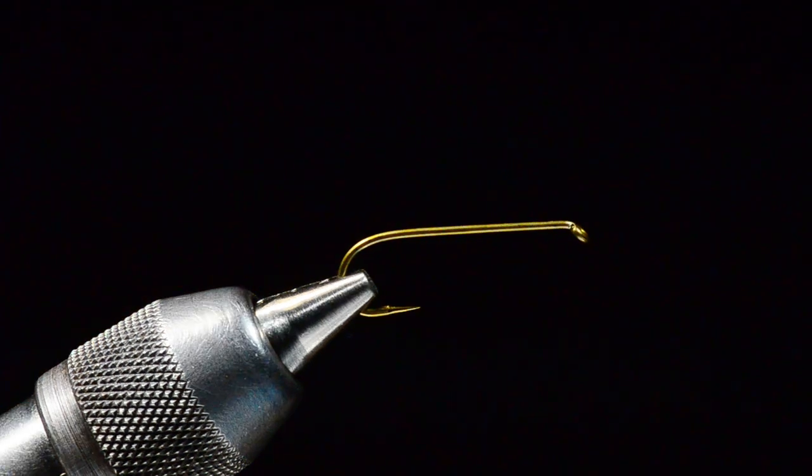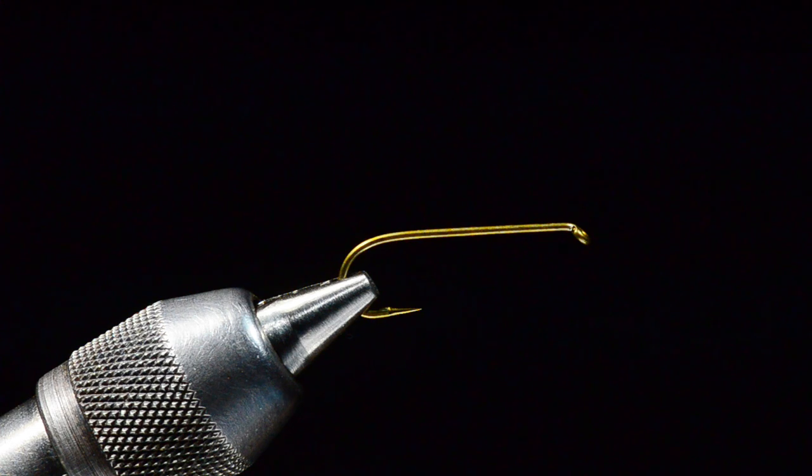I'm Charlie Craven and today I'm going to tie an old pattern that John Barr and I came up with about 20 years ago called a BC Hopper. This was a fly developed to use as the dry in John Barr's hopper-copper-dropper rig. I had the Charlie Boy Hopper at that time and John liked the body on that but he wanted something a little bigger and burlier to support some heavy beaded Copper Johns and tungsten beaded flies.